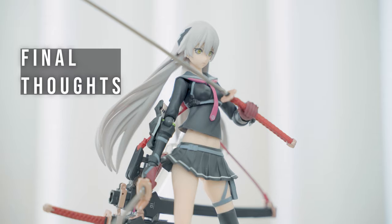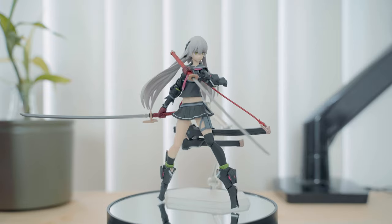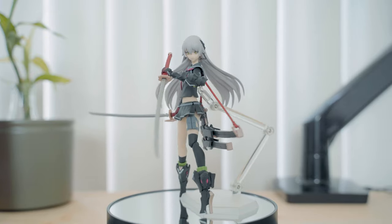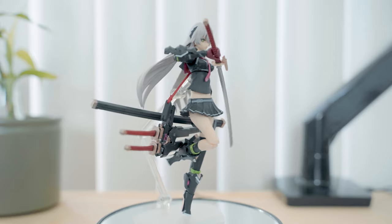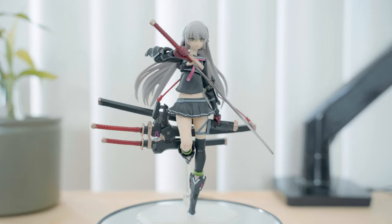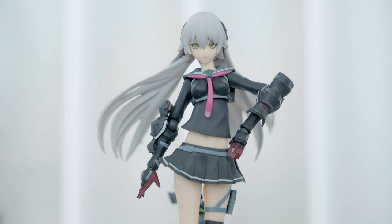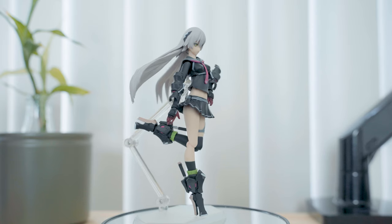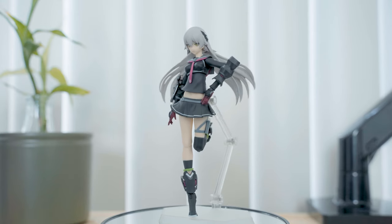I'd probably put everything on display with the swords out to showcase how cool they look — either with two swords out or holding the nodachi with one hand and scabbard on the other. I would spread the hair out to make it seem like she's moving and position the legs in a way that would showcase the leg design and make the pose a bit dynamic.